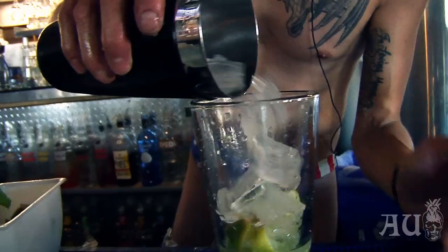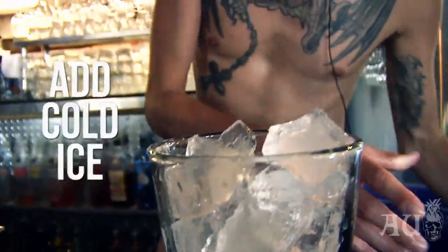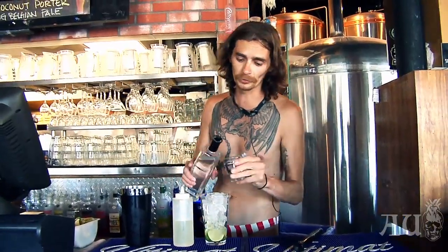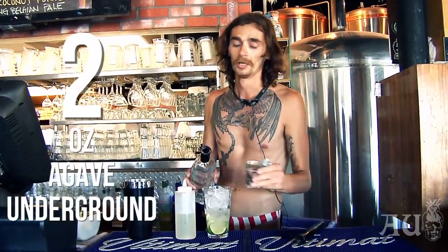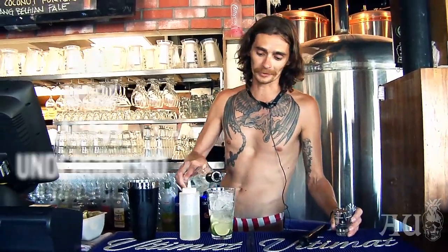Simple syrup is basically hot water and sugar. You're going to add your ice — cold ice is the best. The recipe calls for two ounces of Agave Underground, but I always think it's a party, so let's add a little more.